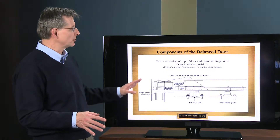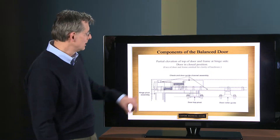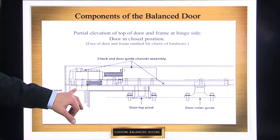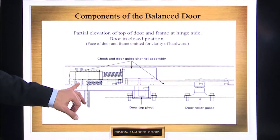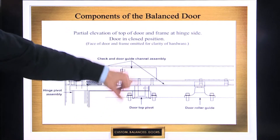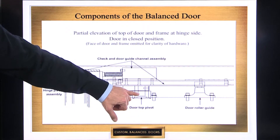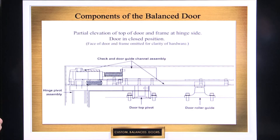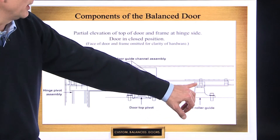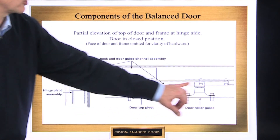The next slide shows all the parts we just talked about together as a composite view — what's going on all at the same time at the top of the door. You have the check and guide channel assembly: the fixed portion with the shaft and top arm assembly engaged into it holding the shaft in place, and the removable hydraulic portion with the split that allows it to be taken out for servicing. You have the top arm coming across, the top pivot, and the stainless steel pivot pin — shown dotted — holding the two together. The door roller guide is inside the top rail of the door, projecting up into the guide channel where it rolls back and forth as the door opens and closes.